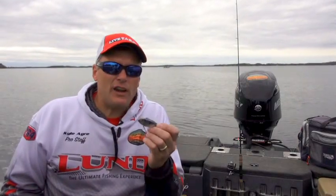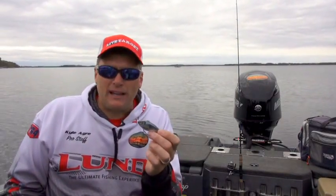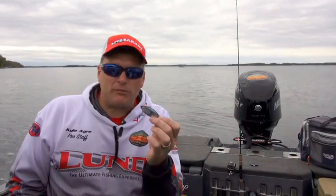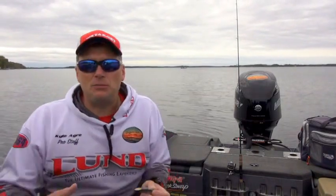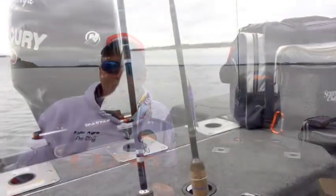Remember, diversify your arsenal when it comes to this tactic. Have a few lipless rattling crankbaits like the Golden Shiner from Live Target Lures. Have some jigging spoons — the Buckshot Rattlespoon and the Macho Minnow, both from Northland Tackle, are great examples. Fish them in the same manner, and they can very often be equally, if not more effective, on triggering walleyes to bite.